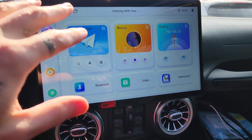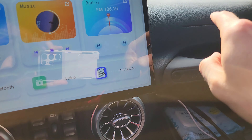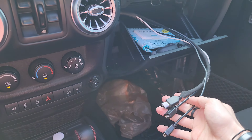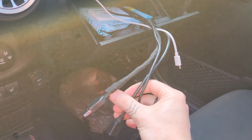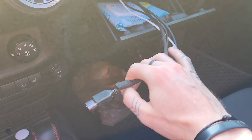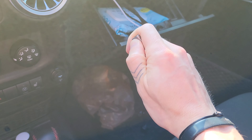Now that we've got the unit turned on, I have already ran my USB cables around the dash and they come out here to my glove box. I went ahead and used all three and I marked this one as the OTG cable. This is the one that I would recommend using — the OTG USB input cable.